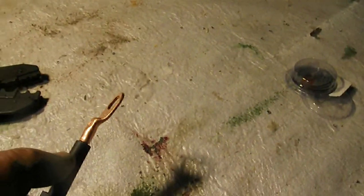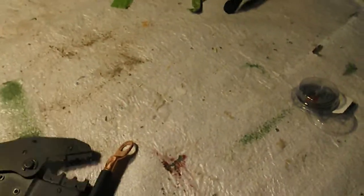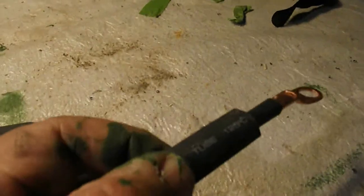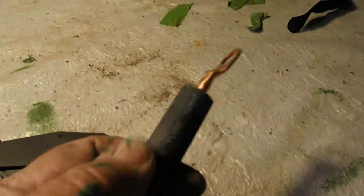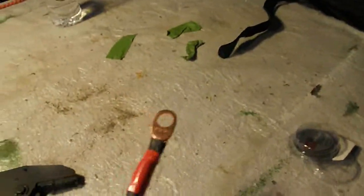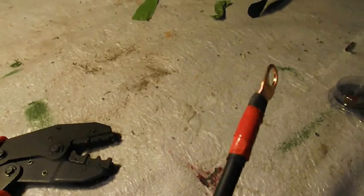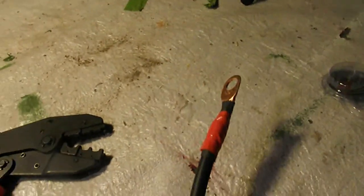I put my terminal on top of that, crimped it down, and that's it. Then I added a heat shrink wrap over the whole connection. When you heat it, it shrinks and takes the form of the wire.